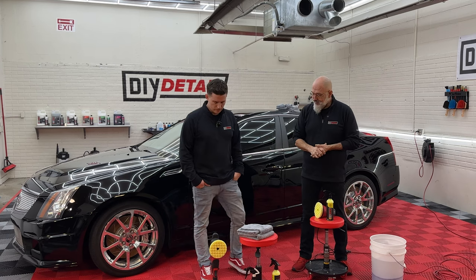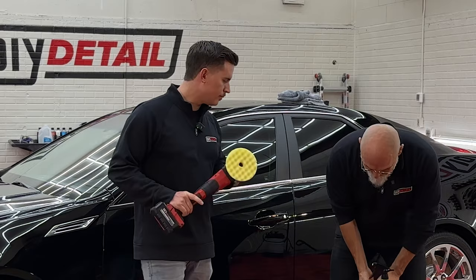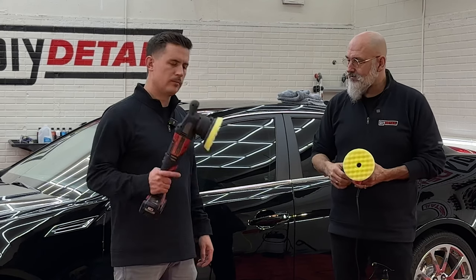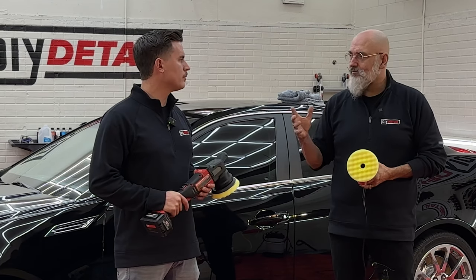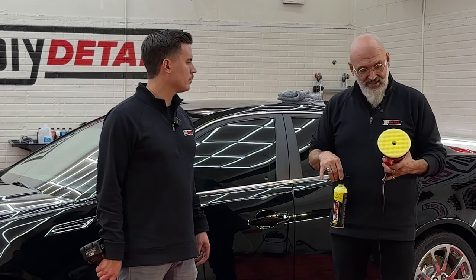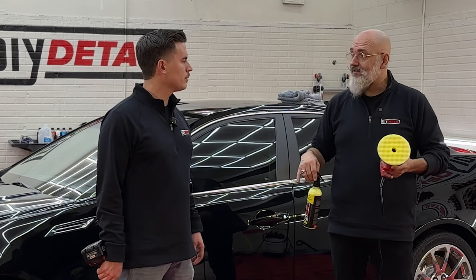We've got two different polishers — actually three. Nick's got the Milwaukee, a 5-inch, 15-millimeter stroke polisher. And I've got a little random orbit sander. They both do the same job. This one has an 8-millimeter orbit, that one has a 15-millimeter orbit, but we're pretty much doing the same thing. The key is the pads and the gold standard polish. The pad we have here is a waffle pad — it keeps the surface nice and cool, it cuts well, and it finishes beautifully.